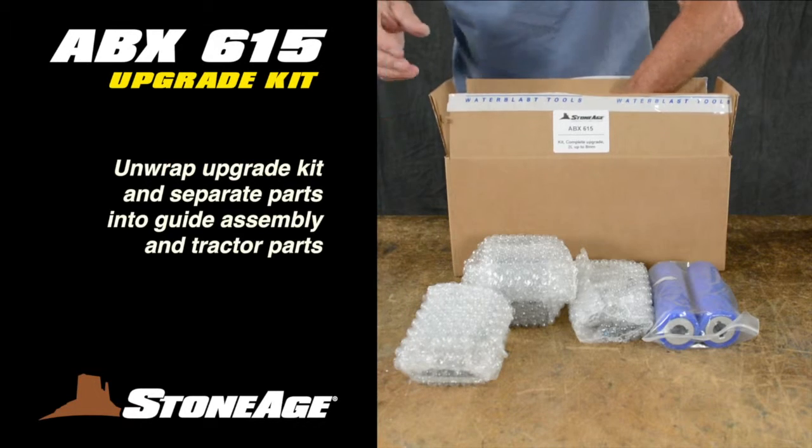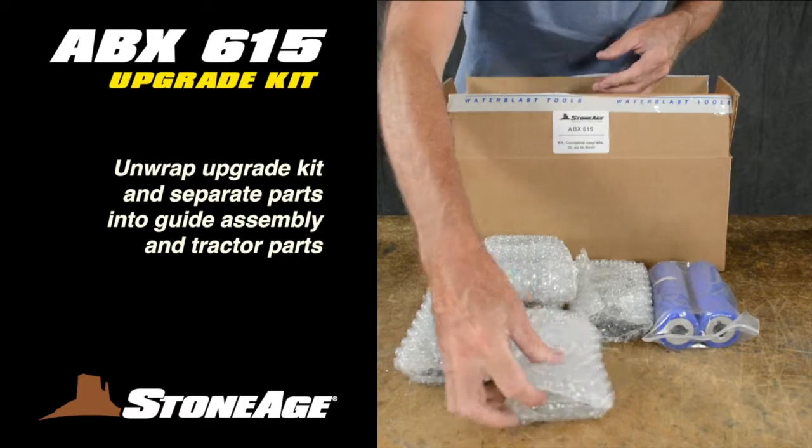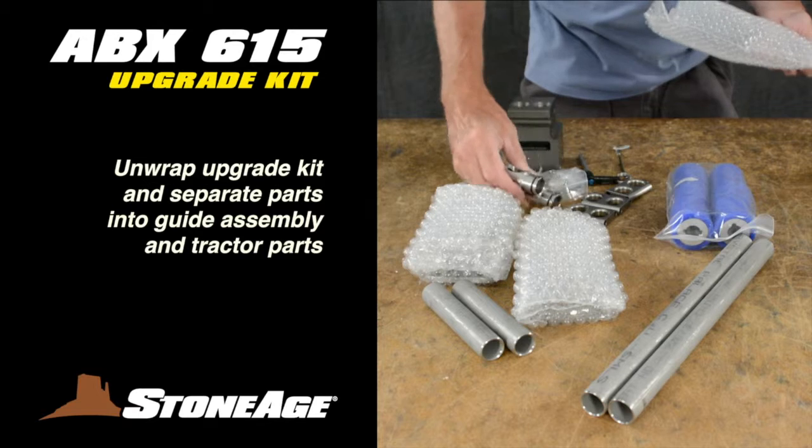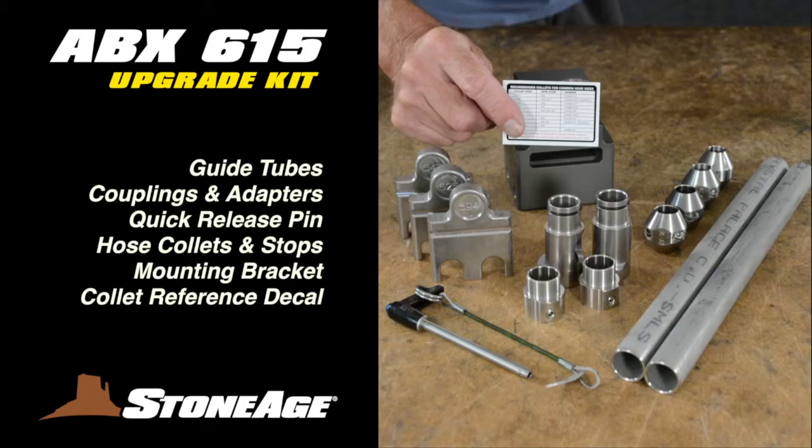The first task is to unwrap and identify the parts, separating them into parts for the guide assembly and those for the ABX-2L tractor. These are the parts for the guide assembly upgrade, including new guide tubes, couplings, adapters, quick release pin, hose collets and stops, inside mounting brackets, and collet reference decal.